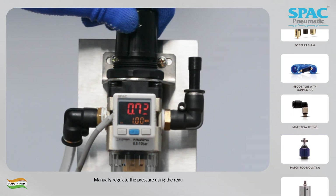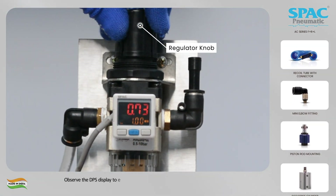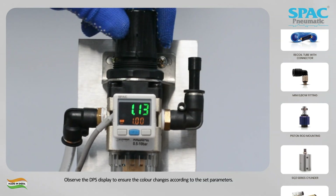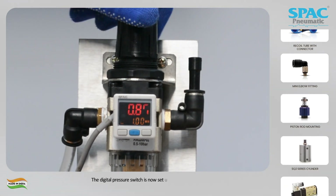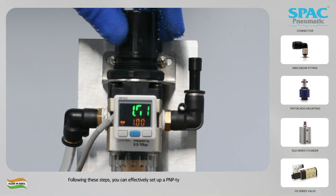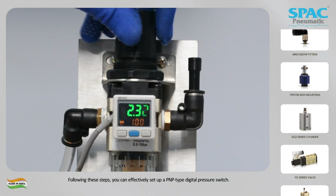Manually regulate the pressure using the regulator knob. Observe the DPS display to ensure the color changes according to the set parameters. The digital pressure switch is now set up and ready for use. Following these steps, you can effectively set up a PNP-type digital pressure switch.